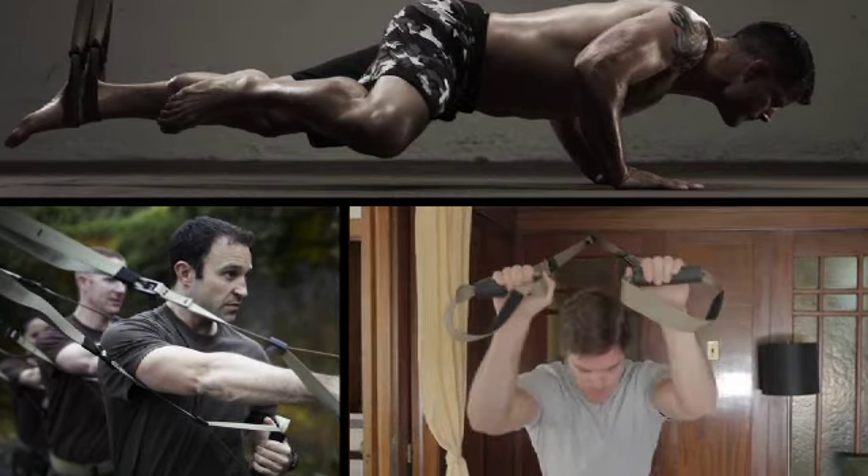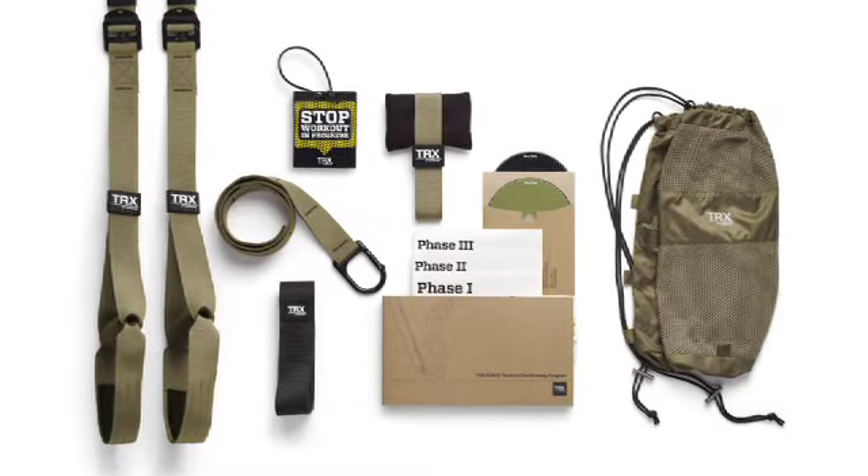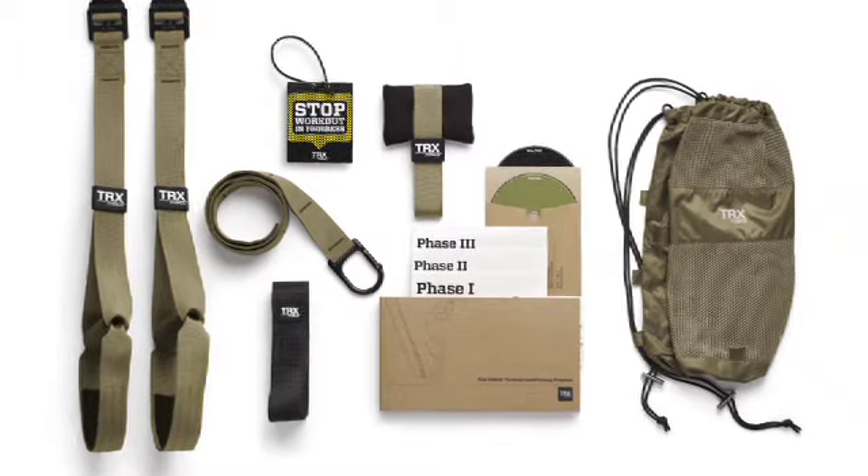Whatever your mission, sport, or goal, the TRX Force Kit Tactical will give you the strength, endurance, and mobility you need to get to that next level and make your body your machine.